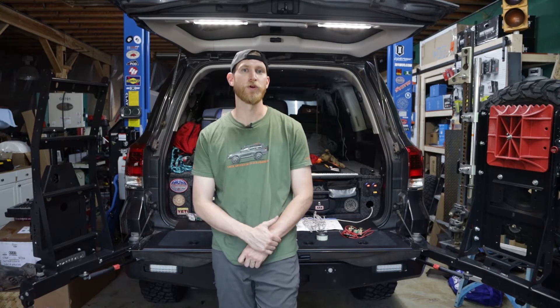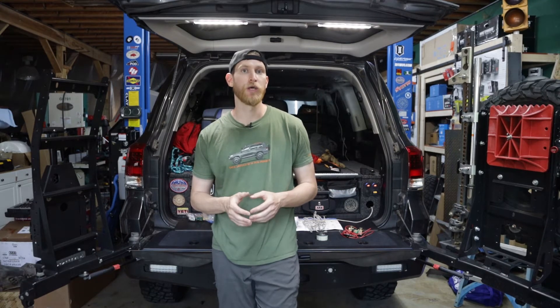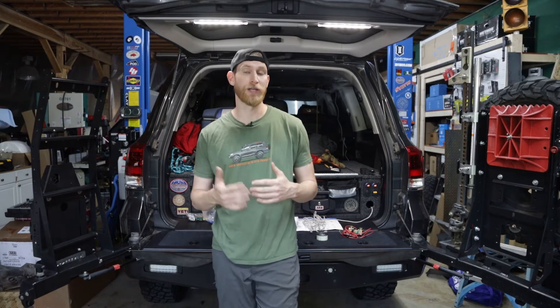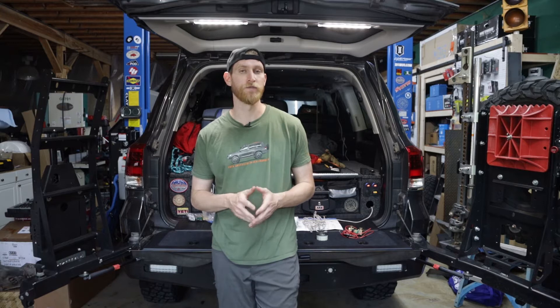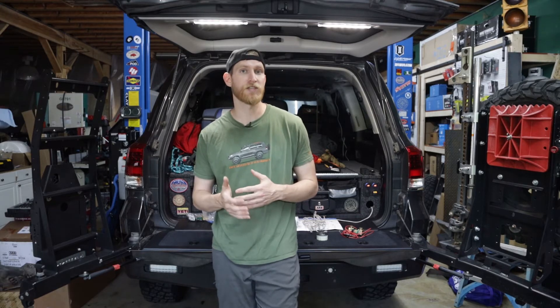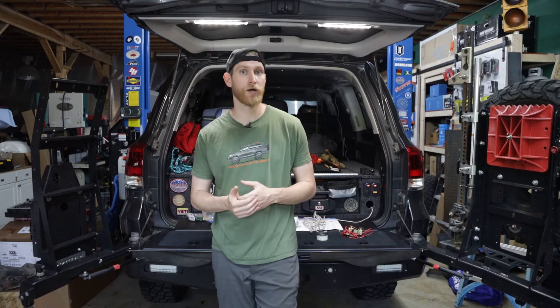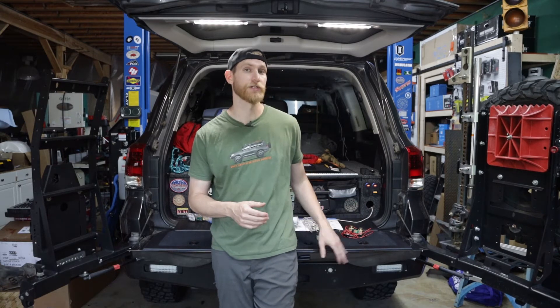Hey, what's going on guys? Dan with Backwoods Overland. Today we want to go over a quick electrical install for you. We get a lot of questions around our electrical installs, in particular the Victron Energy products that we install in the vehicles. So today we want to go over the BMV 712 smart battery monitor, and we're going to be showing you a real-world application for that in this 200 Series Land Cruiser.